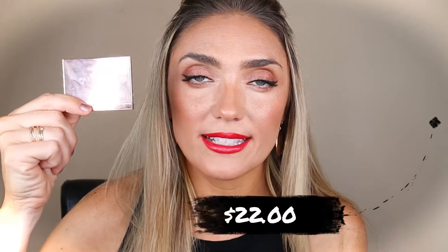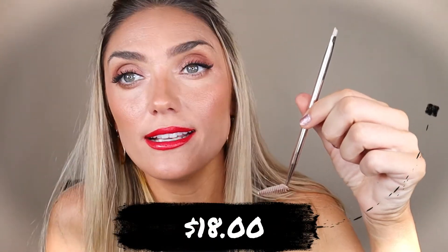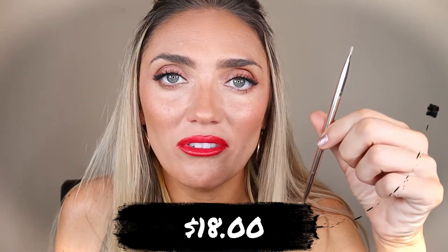The eyebrow wax is $22. On Sephora right now it's actually sold out, but you can get on the email list to be notified when it's back in stock. I haven't checked the actual Patrick Ta website, which is where I bought mine from, but usually there's more stock there than on Sephora. The eyebrow brush is $18, and it is a stinking beautiful eyebrow brush.